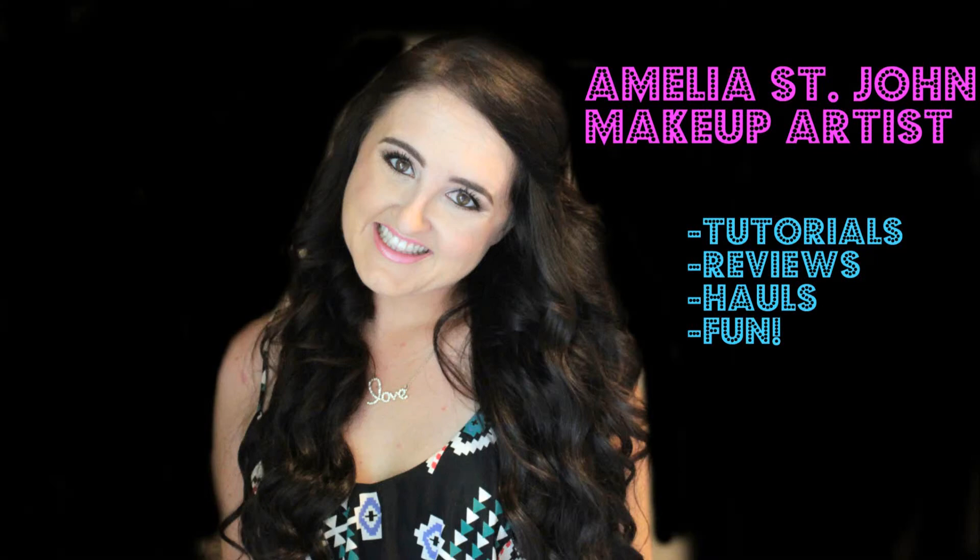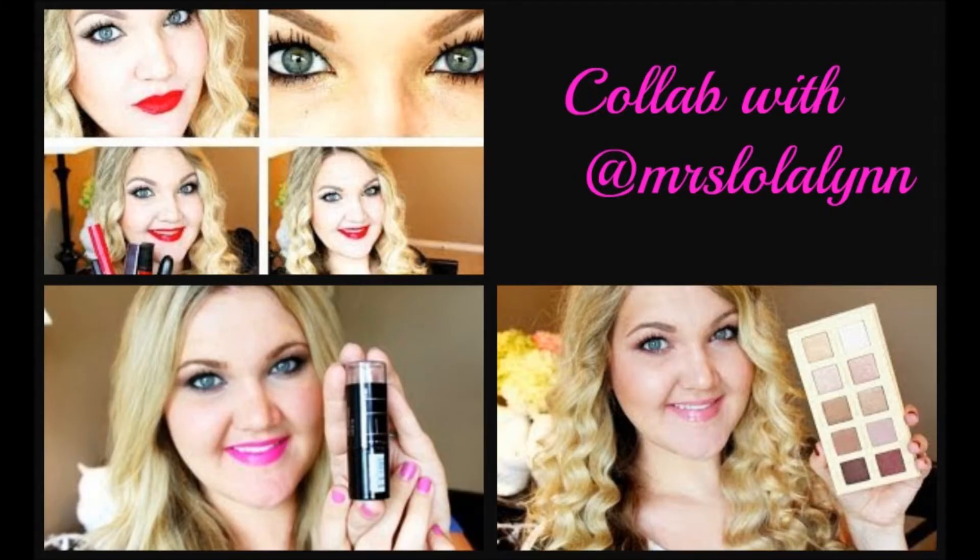Hey guys, it's Amelia, welcome back to my channel. I'm doing a collab today with the Anastasia Beverly Hills Lavish palette, and I'm doing this collab with Laura from Mrs. Lola Lynn. She is amazing — she does a ton of reviews and tutorials and she's super talented, y'all need to go check her out.